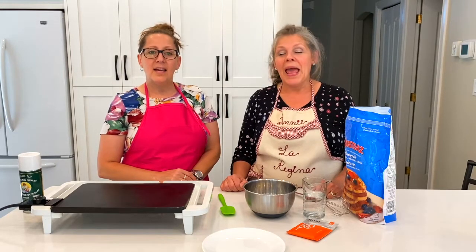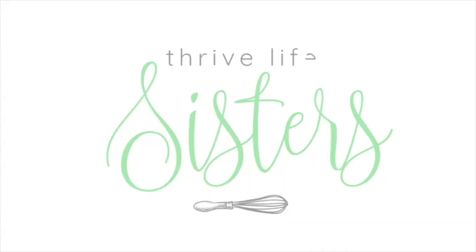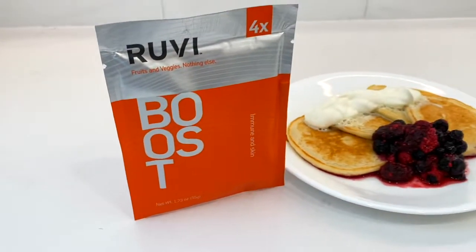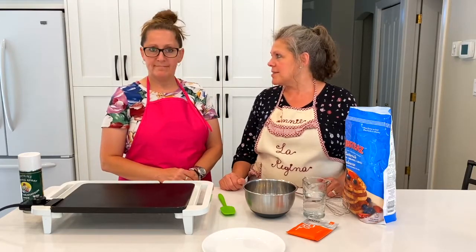Hi, I'm Annie and I'm Kathy and we're the Thrive Life Sisters. We're going to make some Ruby pancakes today, and you'll never even know that you've got fruit and vegetables in your pancakes. It's amazing.